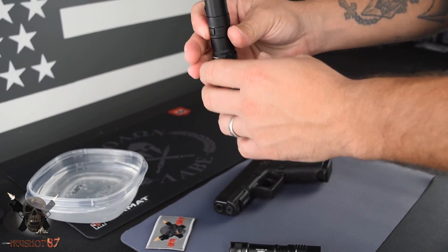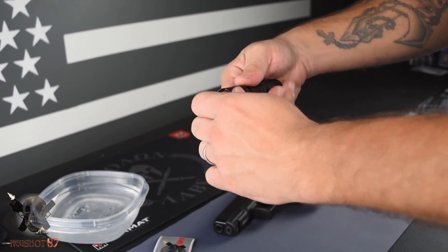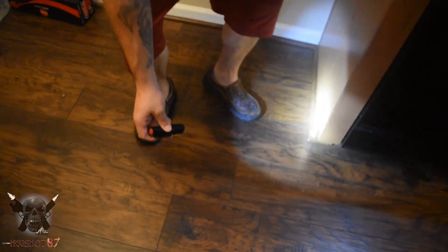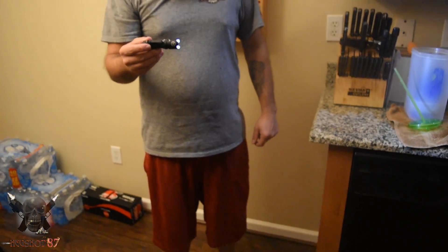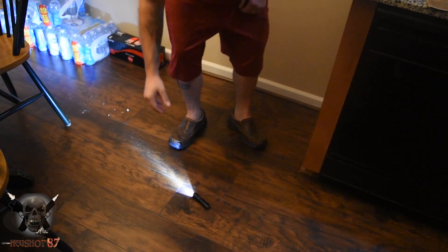What I'm showing you now is the drop test. I did it from a standard height on a hardwood floor in case something like that happens. Did it three times and no issues — I kept the light on. That's what this thing is built for.